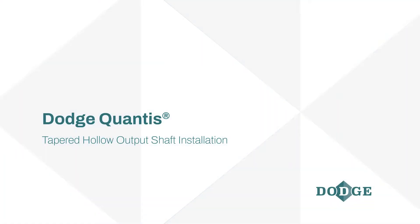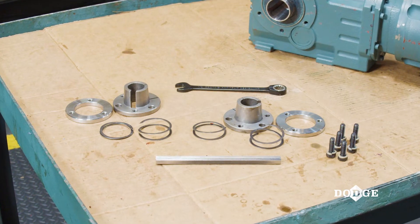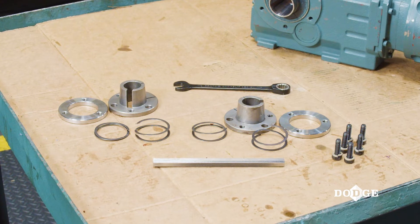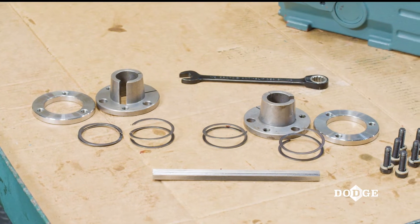In this video, we will be covering how to install a Dodge Qantas tapered hollow output shaft. Qantas tapered hollow gearboxes come with an assembly kit that includes bushings, backup plates, shaft key, retaining rings, hex head cap screws, and lock washers. Be sure to have all of these items on hand before beginning the installation.